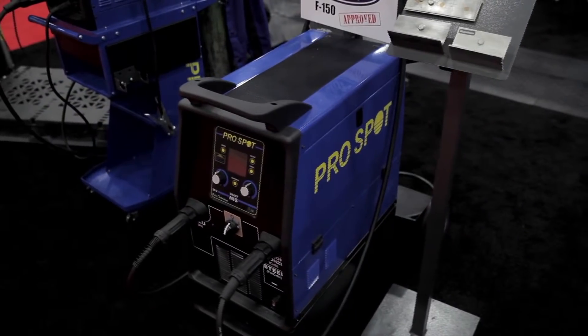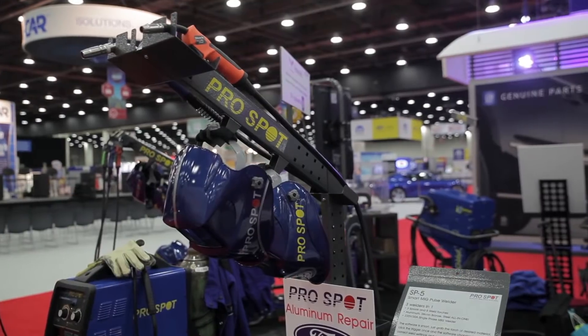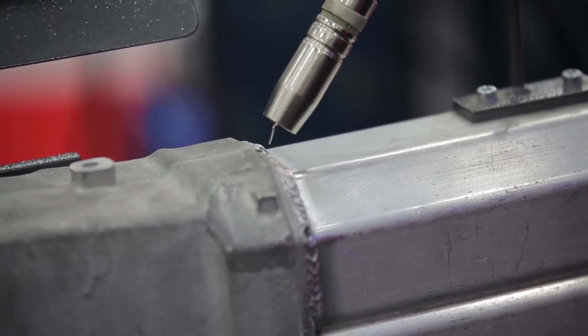It pulses the fluctuation of power up and down as we're doing the weld and it's automatically controlled. Basically we'll turn it on, set the thickness of the metal we're welding, and it automatically sets the wire speed for us. It's a synergic welder, so that automatically goes in tact.